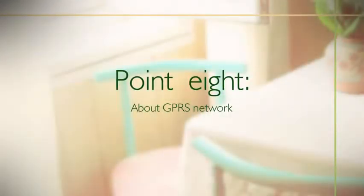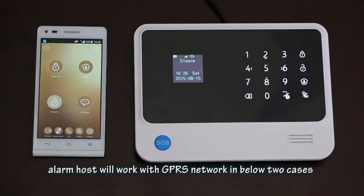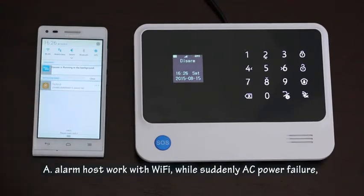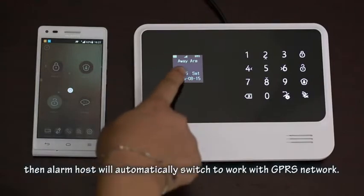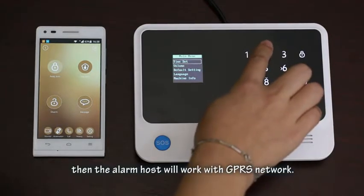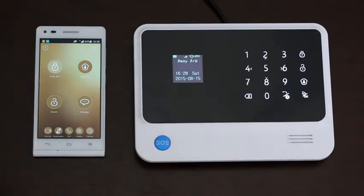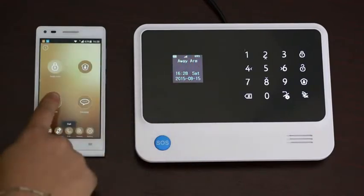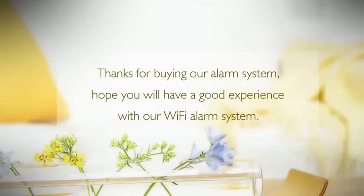Regarding the GPRS network: when the SIM card has access to GPRS, the alarm host will use GPRS in two cases. First, if the alarm host is working on Wi-Fi and there is a sudden AC power failure, it will automatically switch to GPRS. Second, if the user has turned off Wi-Fi on the alarm host, it will work with GPRS. Note: when AC power is on but Wi-Fi is turned off, the panel cannot automatically switch to GPRS. Thanks for buying our alarm system — hope you have a good experience with our Wi-Fi alarm system.